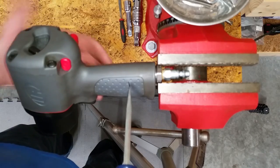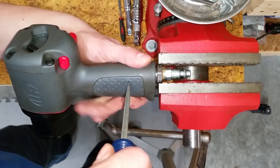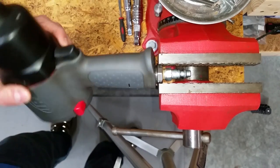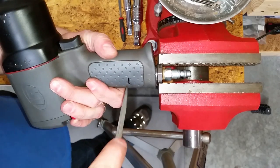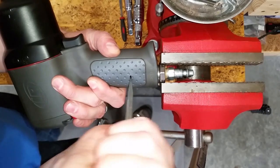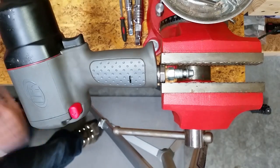Clamp the air hose fitting in a vise and use a screwdriver to depress the metal tabs on both sides of the handle. Once both tabs are fully depressed, grab the impact wrench with both hands and pull.